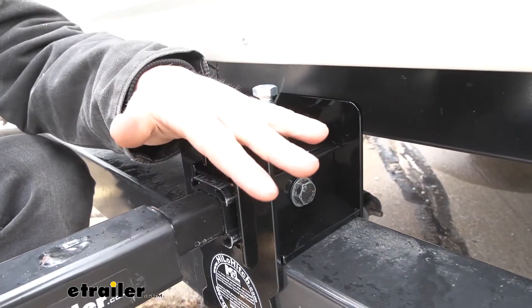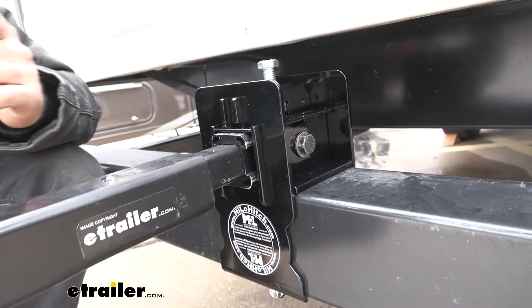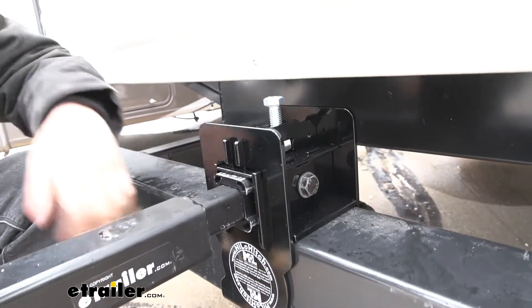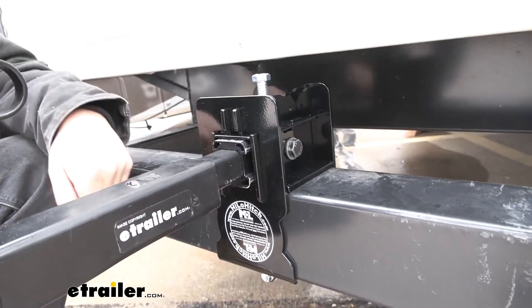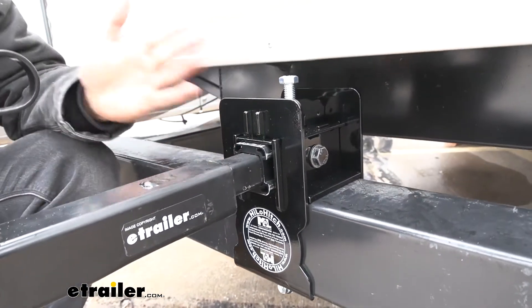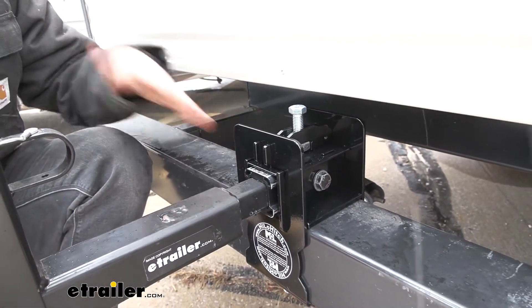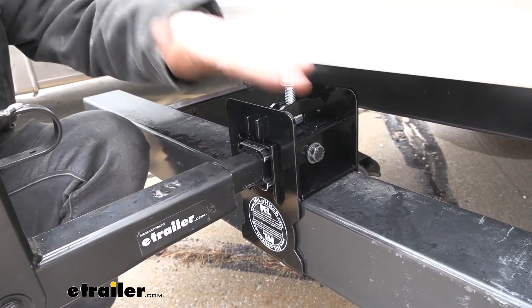Another nice thing about the Hi-Lo Hitch is that it doesn't use any U-bolts, like some of the other bumper-mounted hitches do. The advantage of that is we're going to have a much more even spread of pressure across the entire plate, so we're not going to risk deforming or damaging our bumper. It's also going to ensure that it stays tight. Sometimes U-bolts can work themselves loose over time, causing damage or possibly losing our accessory. We're not going to have any issues with the Hi-Lo Hitch.